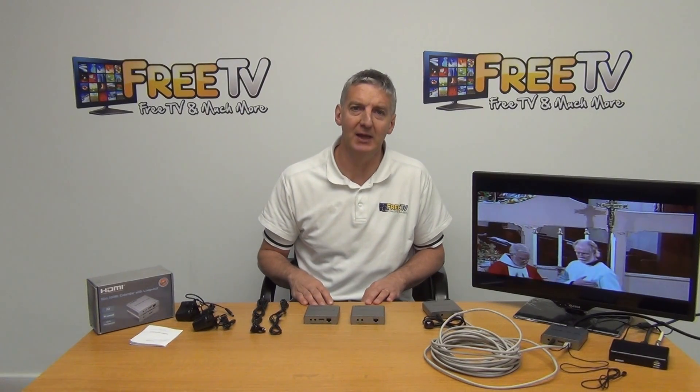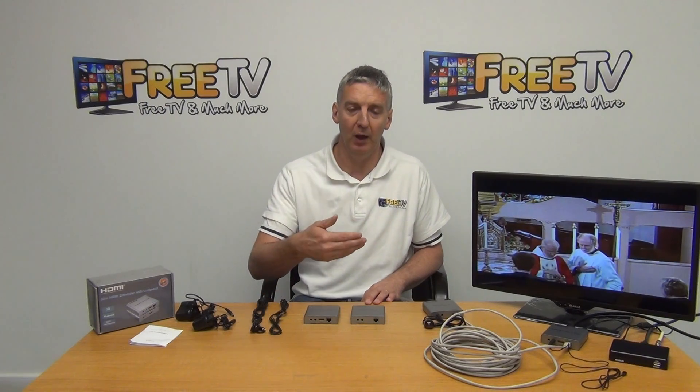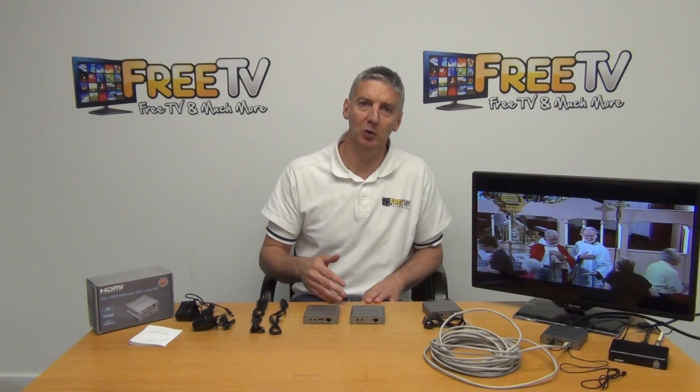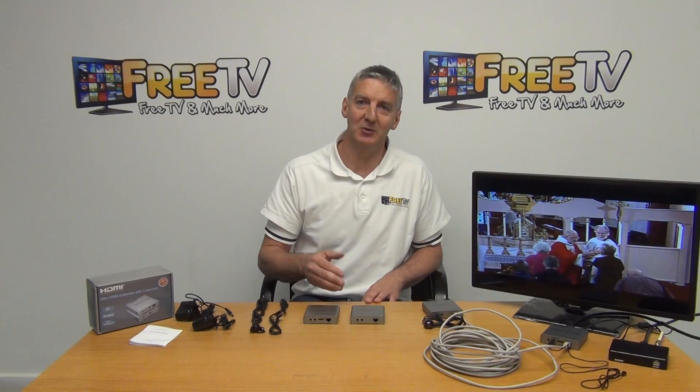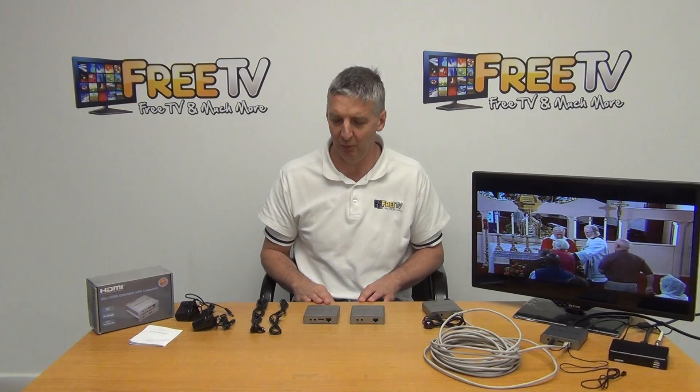I have in front of me a 50 meter HDMI over Cat5 extender. This supports both IR for remote control of the set-top box and also has a local loop, which means you can send a signal from your set-top box and feed a local TV as well as a remote TV.